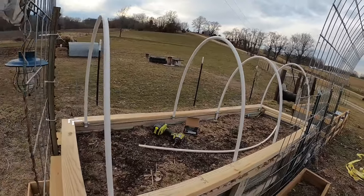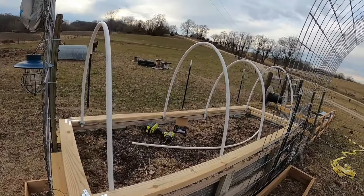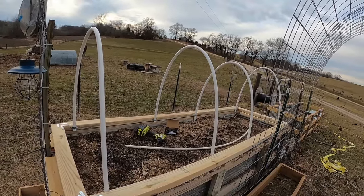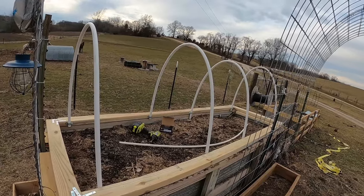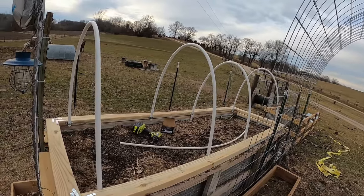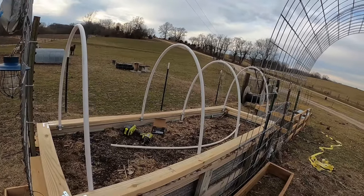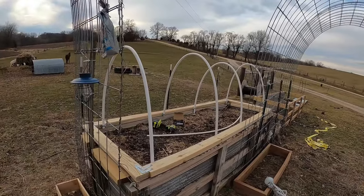Probably not going to put anything in here yet, although I am getting ready to start seeds for tomatoes and stuff like that. Like I said, you normally don't put them out here until late April. I'm going to try probably around St. Patrick's Day or the 1st of April, going ahead and planting with the idea that this will keep them safe if we get a frost.